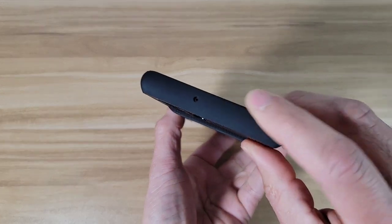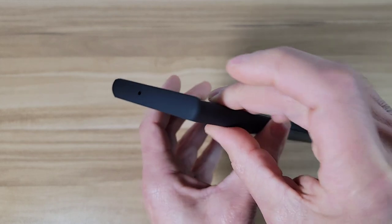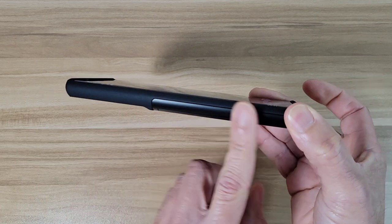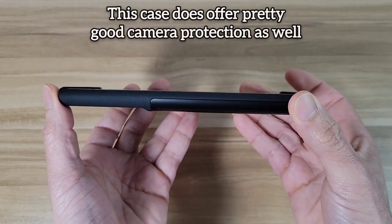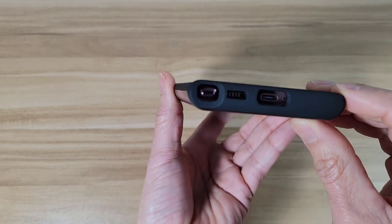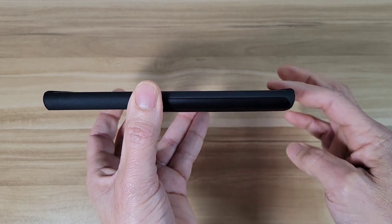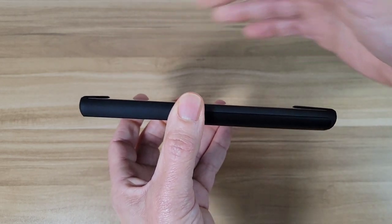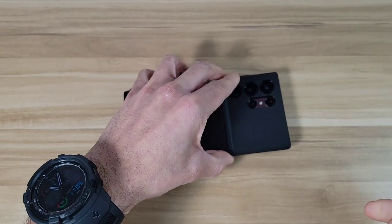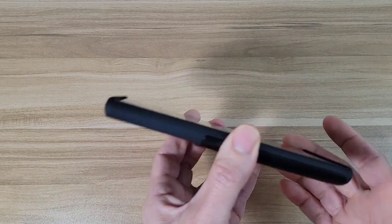Over on top we've got a single cutout for our microphone right there. On this side it's going to be nice and smooth. As far as screen protection goes, we do have a nice lip on the top and the bottom to protect your screen, so if you want to put your phone down on a table it should be okay — your screen should not get scratched up.